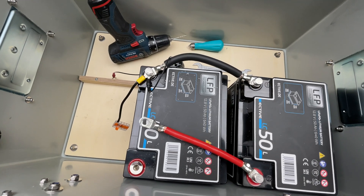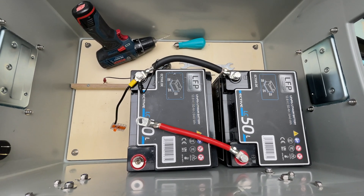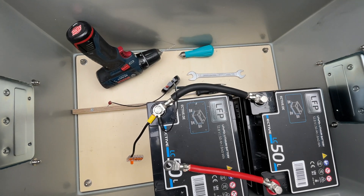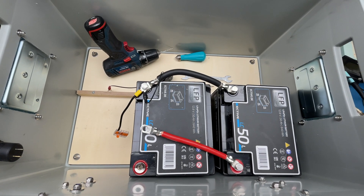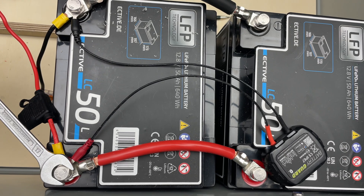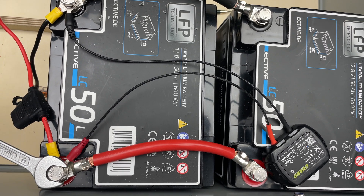Next up is connecting the batteries. I decided to connect them in parallel, so I keep 12 volts but essentially double the available current. To do this I opted for very thick cables — yes, it's a pain to work with, but it pays off long-term since you'll have less energy loss through the cable and less heat developing. Whenever possible I actually opt for one cable diameter size above what's strictly required.